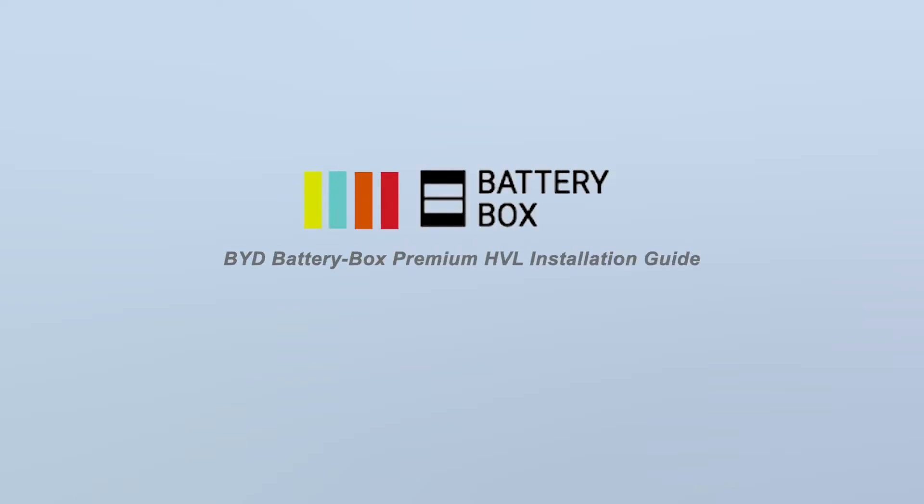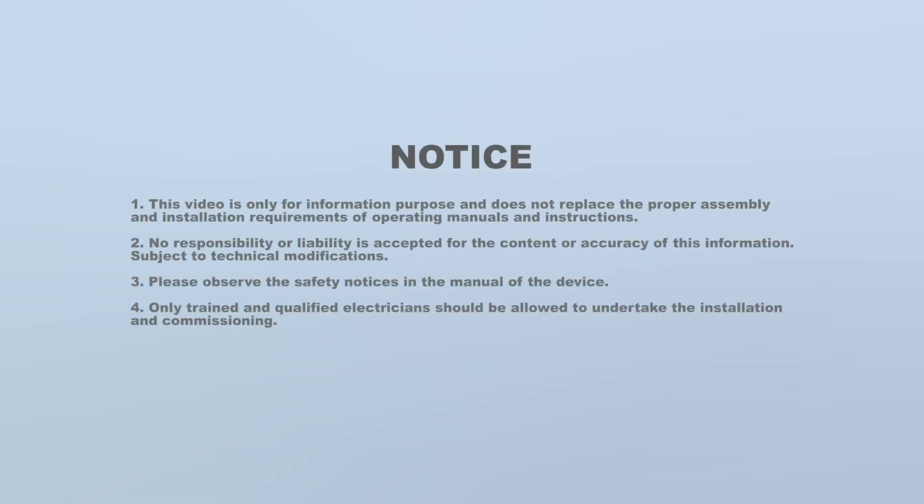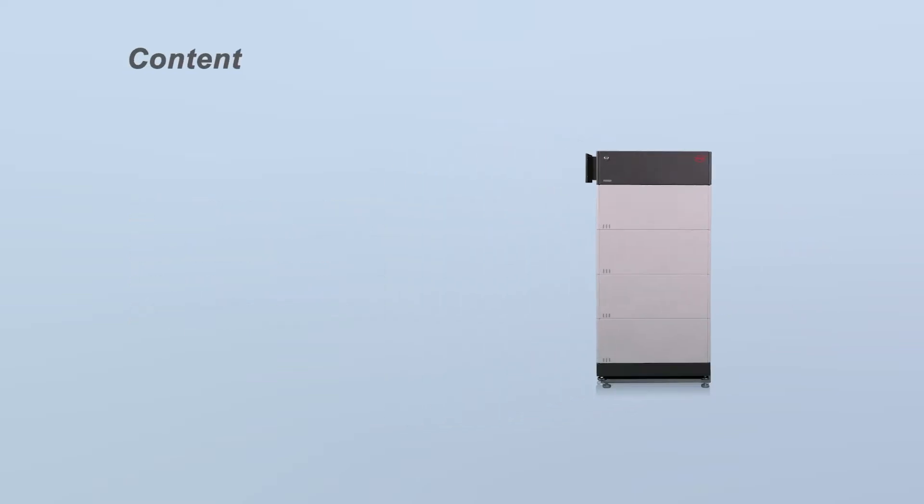Welcome to the BYD Battery Box Premium HVL Installation Guide video. This video includes the following content: requirements, installation, wiring connection, and commissioning.